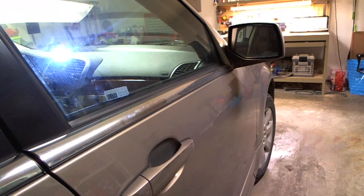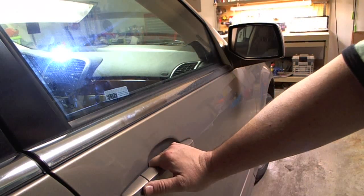Here I have my 2009 Cadillac SRX4. What we're going to do tonight is unlock it with a high-tech tools lockout tool.